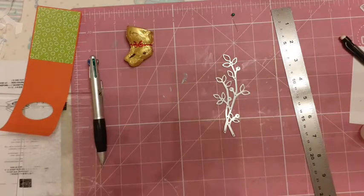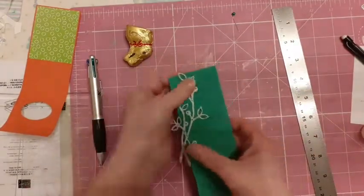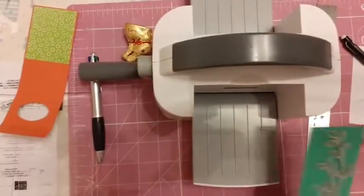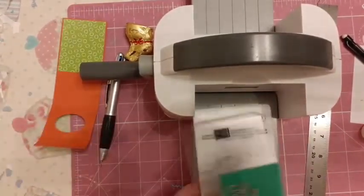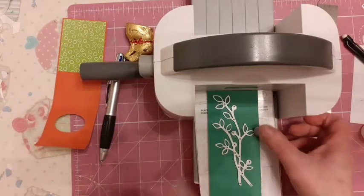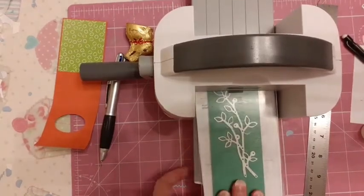From the Birds and Branches I'm going to get a piece of green card. This is colour me clover — you could use just jade, any of your green card stocks that you've got will be fine. I'm just going to run this through my die cutting machine. There we go.